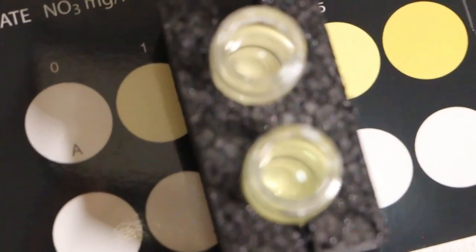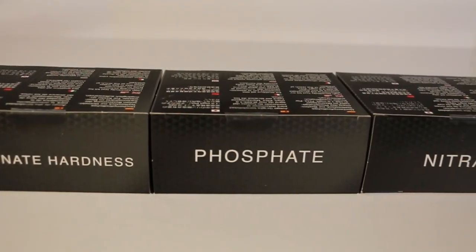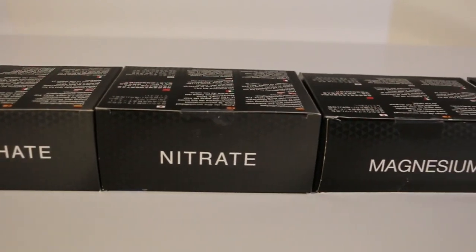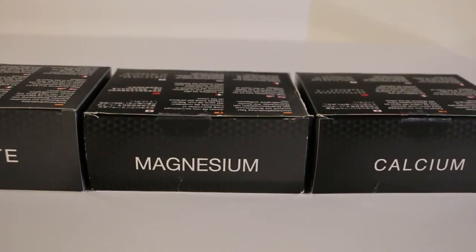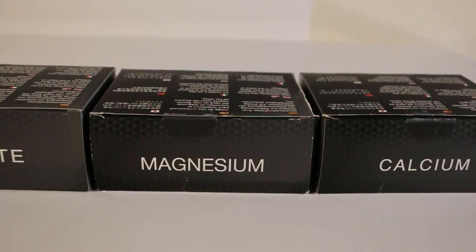Nyos recommends a nitrate level under 20 milligrams, so I am all good! We'd love to hear your experiences with Nyos test kits in the comments below. If you don't use Nyos, let us know your favorite test kits and why. Check out the links in the description or visit saltsupply.com to pick these up.